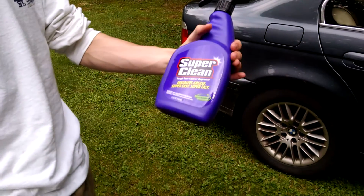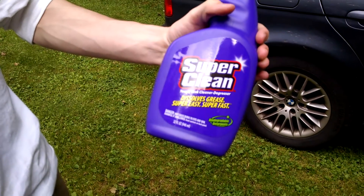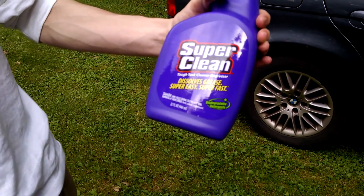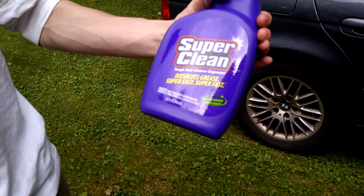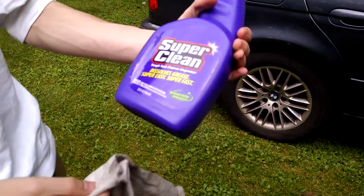I bought this product named Super Clean. I got it at Napa Auto Parts, and I'm guessing you should be able to get this at Walmart too, but that's where I got it.